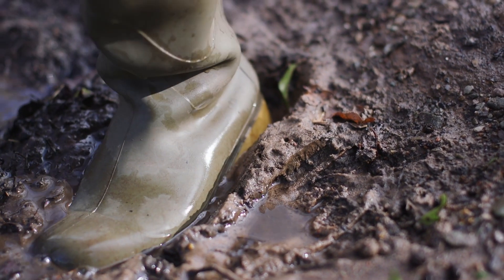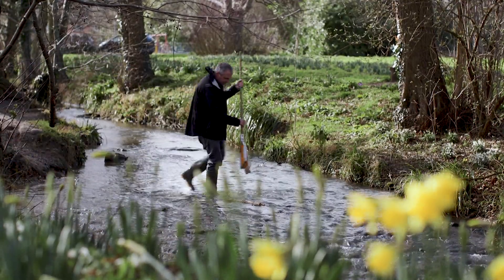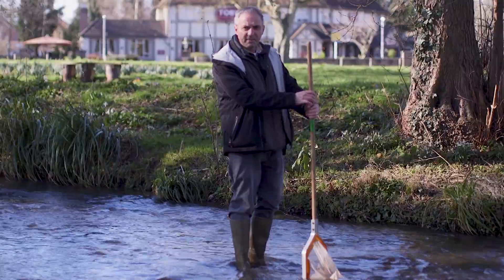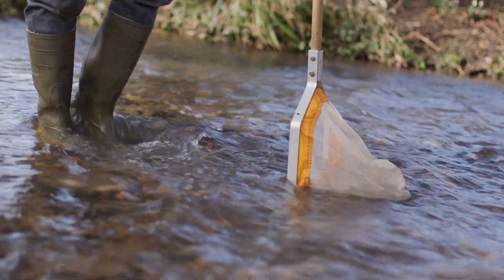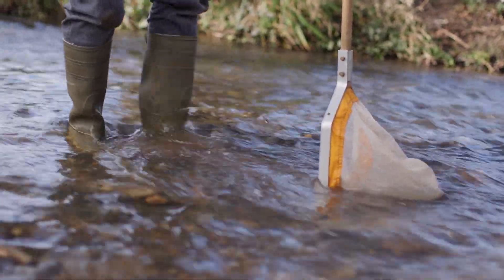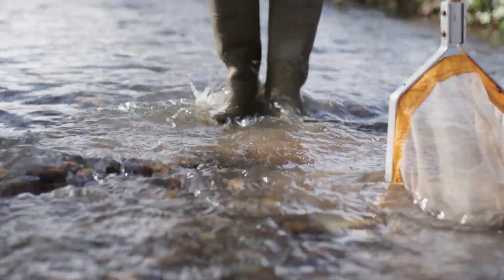When I'm ready I walk out into the stream, making sure that I'm not going to slip, and then I find a section of the river and hold the net in front of me. Try not to stand too close to the net because otherwise you'll simply fill it full of gravel. Once you're in the middle of the river, simply kick the bottom of the stream and disturb the stones, turning them over and letting the current carry your invertebrates into the net.